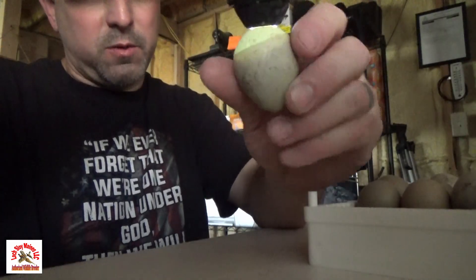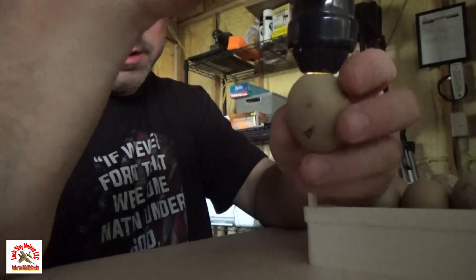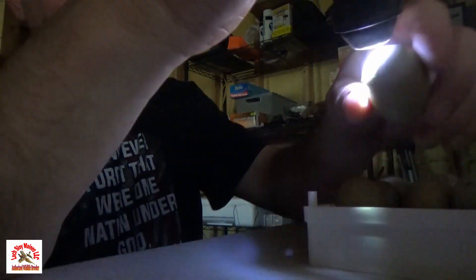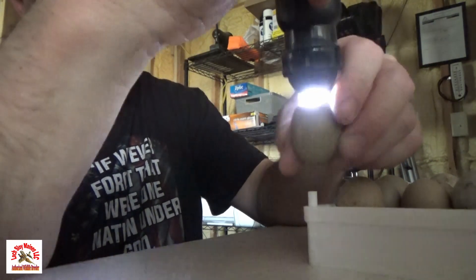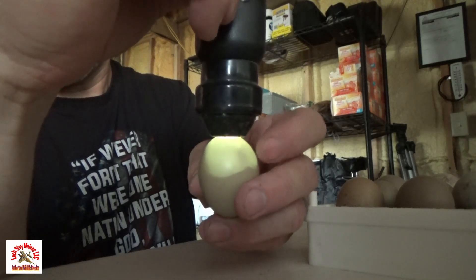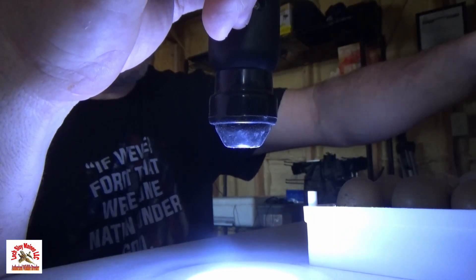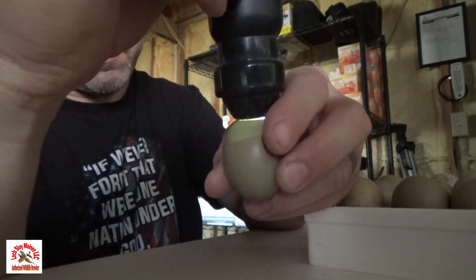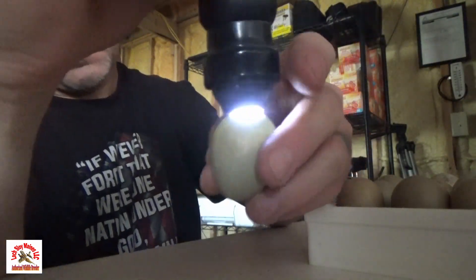See this one — this one might be questionable, there's still a lot of yellow in there, but we'll go ahead and let it sit in the hatcher for a little bit. That one's good. That one's good. That one's got a lot of kid moving around in it. See how it's got that line right there — that's a good kid right there, that's beautiful. There's another one that's twitching around and moving around, and these are looking really promising.